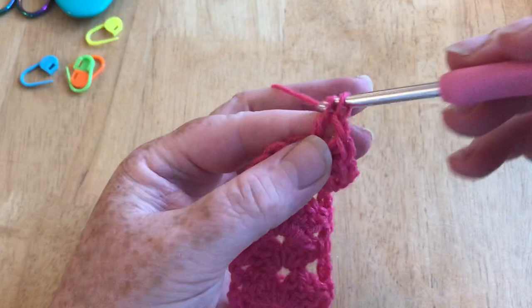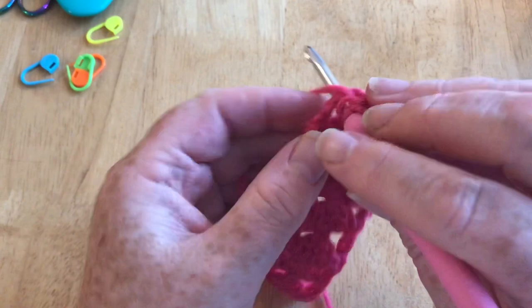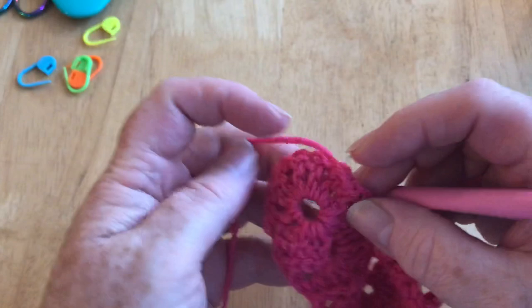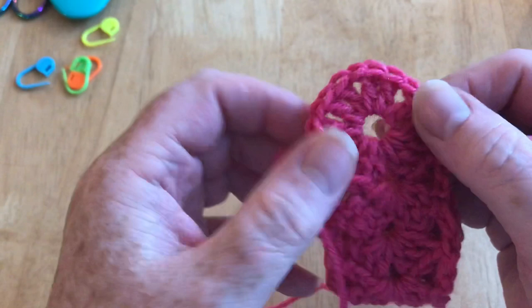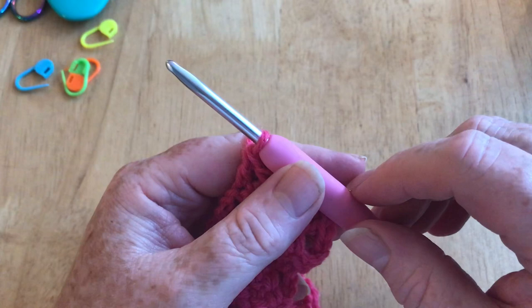Continue all the way to the end until you've done 44 - or if you want to make it longer, decide how many you want. Just make sure you start and end with the right side facing. This is the back because it's uneven, so when you start and finish they'll both face the same way. I'm going to pause the video and come back when I've done my 44 to show you what we do at the end of the row.